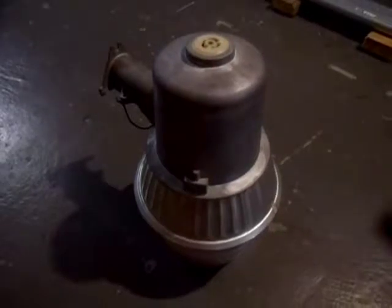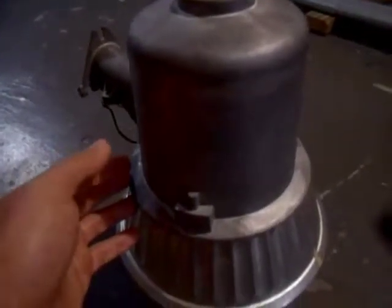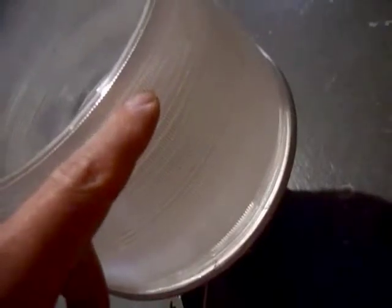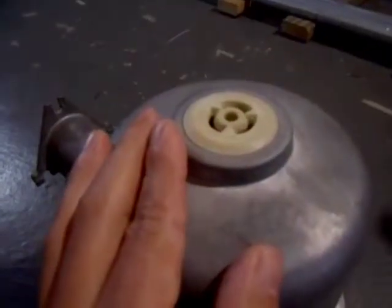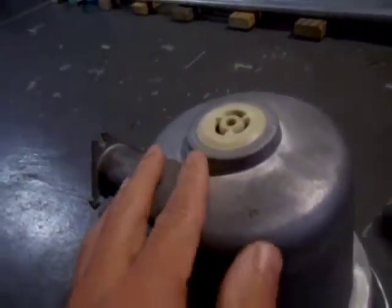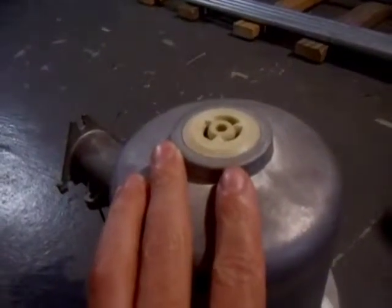Believe it or not, these things are like the number one killer of linemen. You've got metal housing for all the electronic components like the relay down here, and you've got the plastic shade. You can see these little lines on the shade — they're meant to refract the light and spread it out more. Up here you have something that looks like an electrical outlet; that's for your twist-lock photo cell, which senses daylight. When it's daylight the light is off; when it's dark the light is on.